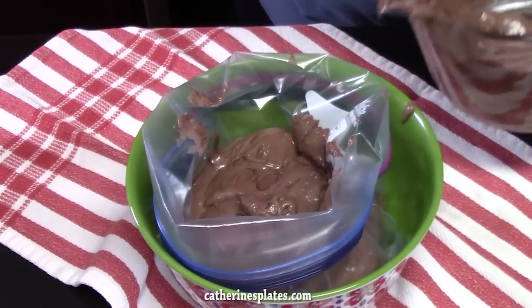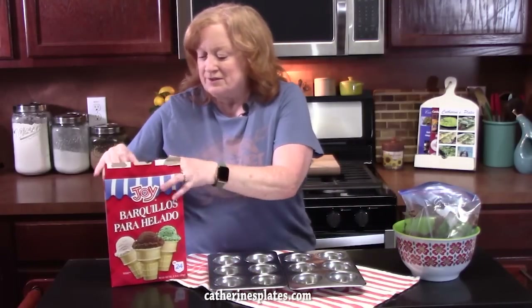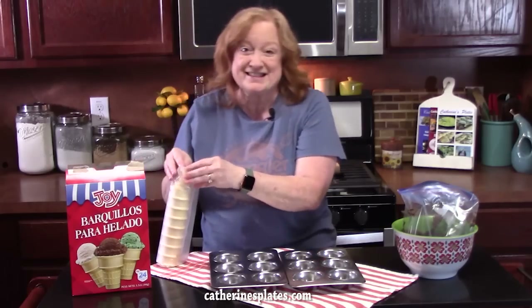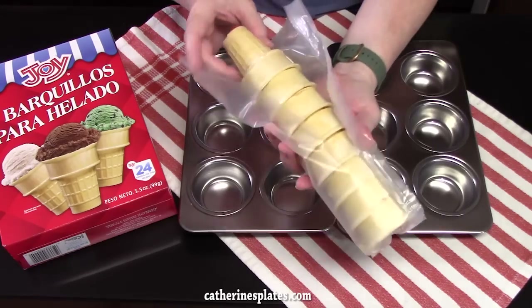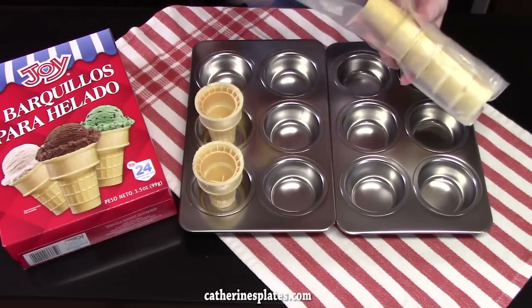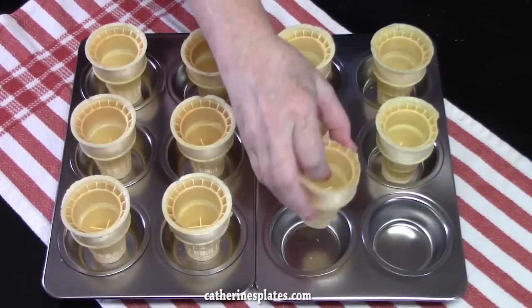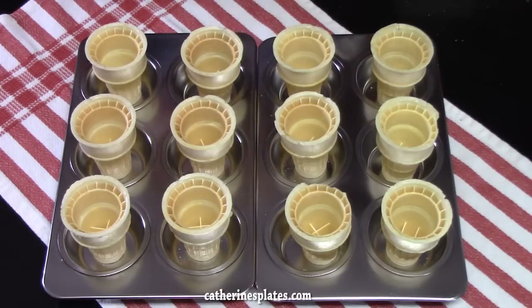What we're going to do now is set up our ice cream cones. Grab your muffin tins — these are the standard size. You don't need to spray these or do any of that. You're going to take your ice cream cups — they're the flat-bottomed wafer cones, that way they can stand up — and place them into our muffin tin, one into each cup. My husband's going to eat those before there's even cake in them!